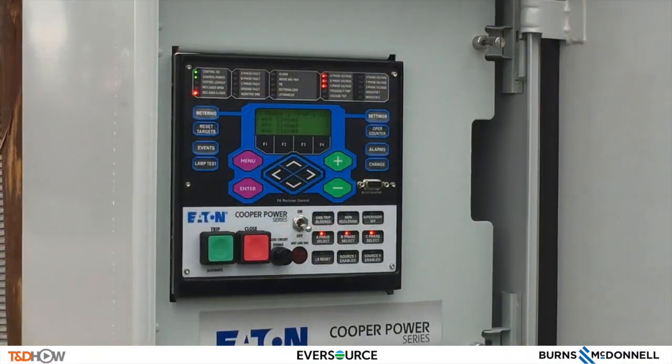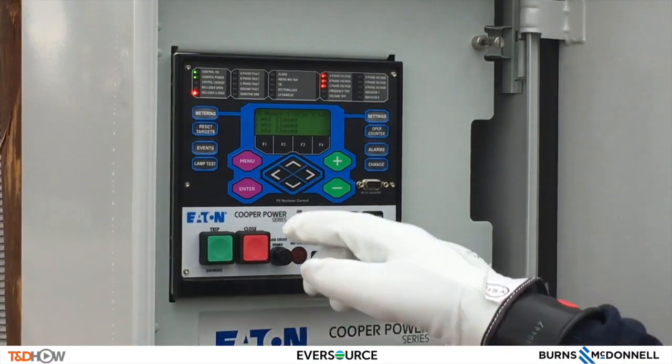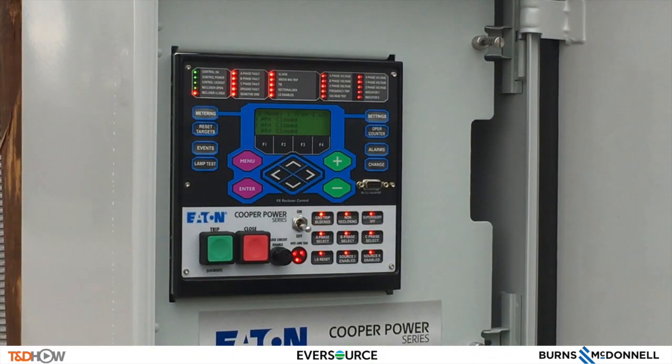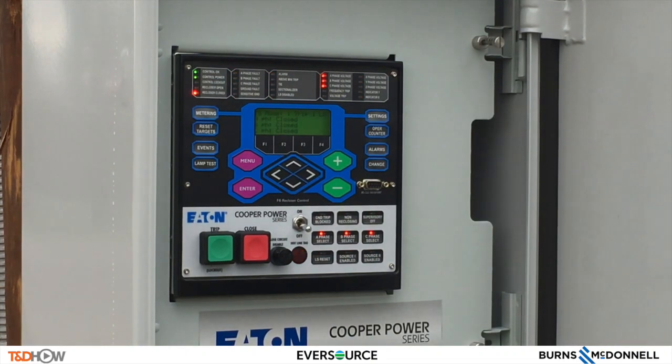Press the lamp test button before performing any tests on the front panel. Pressing the lamp test button, as can be seen, will illuminate all the LEDs. This indicates that the control is working fine.